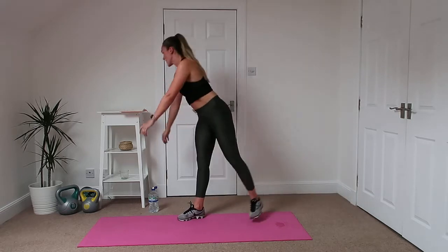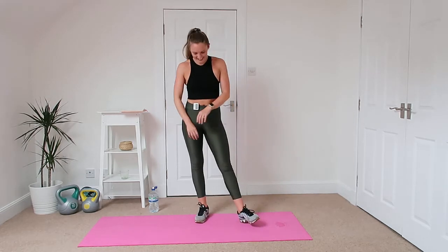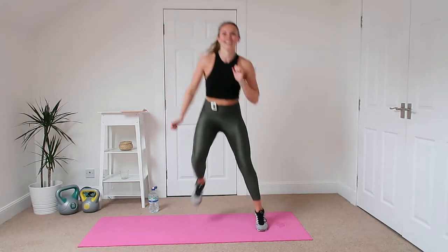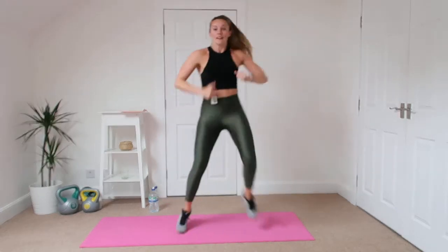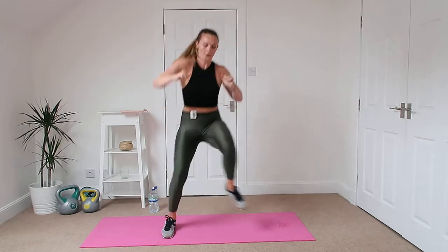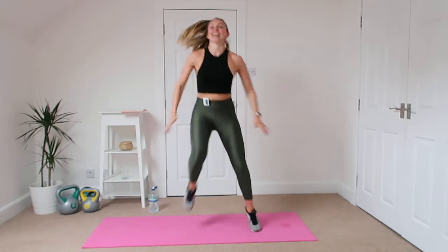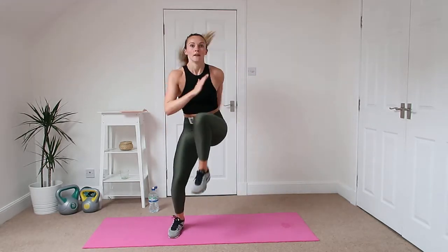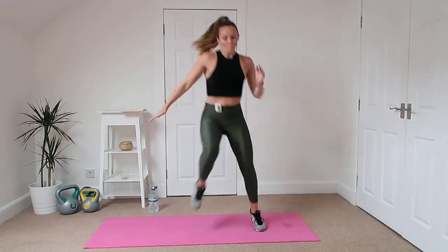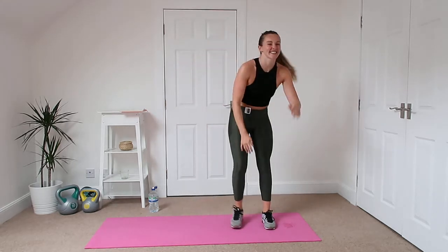All right, we're going to get up and we're going to go side to side high knees. It's so hard just doing normal high knees. Let's go. Really working a lot of the butt, arms and core today. Fast as you can. Oh God, that's so tough.